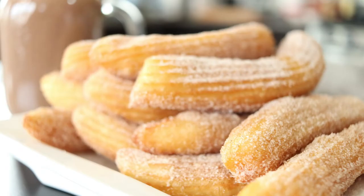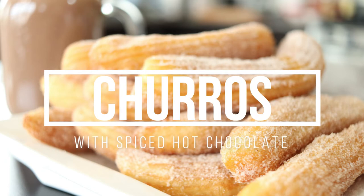Hey everyone, welcome to part 5 of our Latin Street Food series. Today we're going to be making homemade churros with a spiced hot chocolate. You don't want to miss this — come on, let's get started.